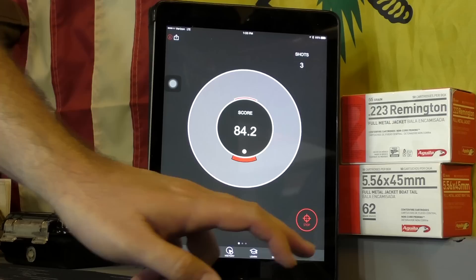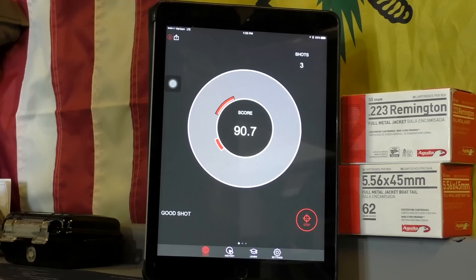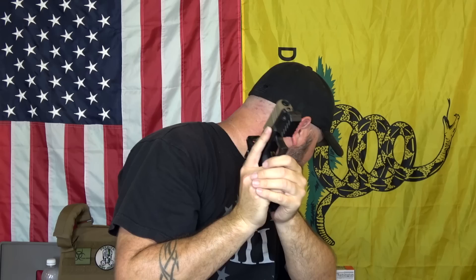This is the Mantis X training system — I definitely suggest you guys go ahead and check it out. It is fantastic. Let's do three more shots and see if we can hit that 100 — I haven't done it yet. Those were bad. Well, it looks like I still got a little bit of work to do. Anyway, thank you all very much for watching — please like, subscribe, and have a great day.